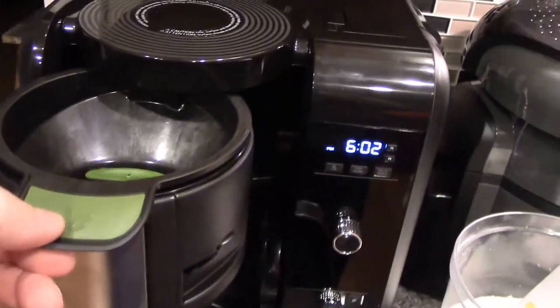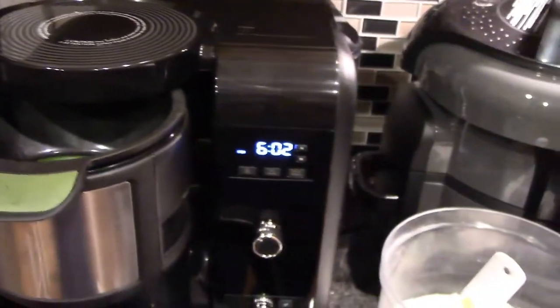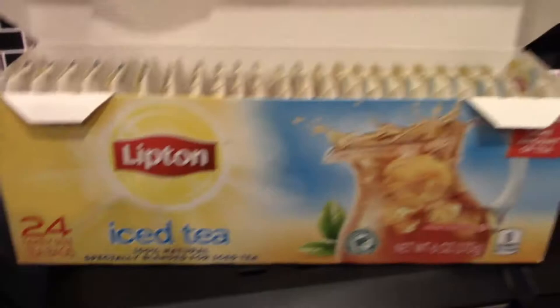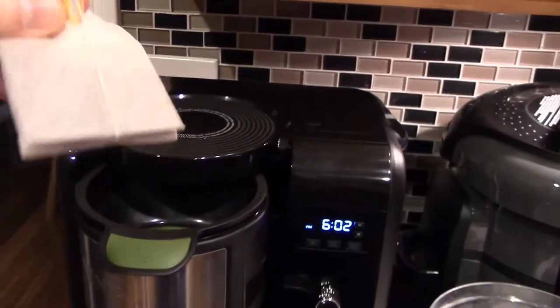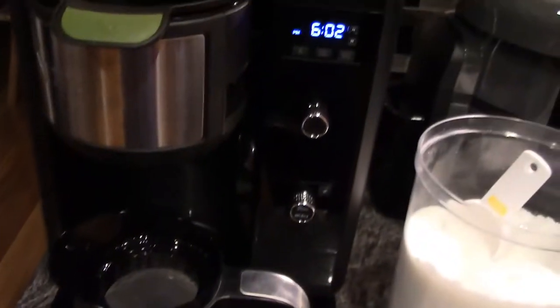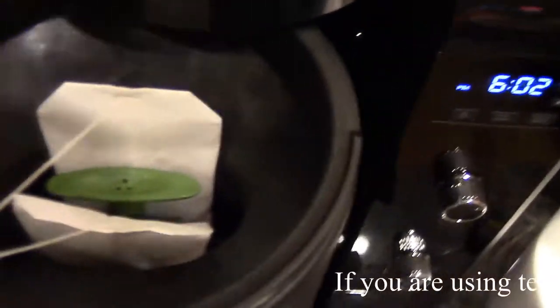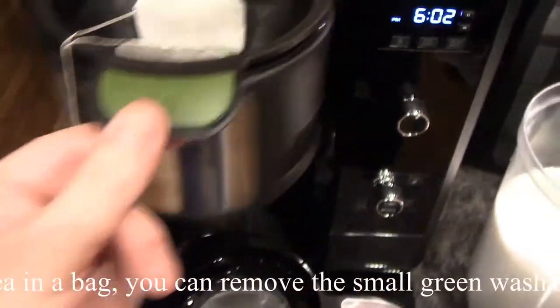I have the tea filter in. And I'm going to use family-sized tea bags. Now these equal about three to four of the individual cup bags. So we're going to use two family-sized tea bags for this pitcher.